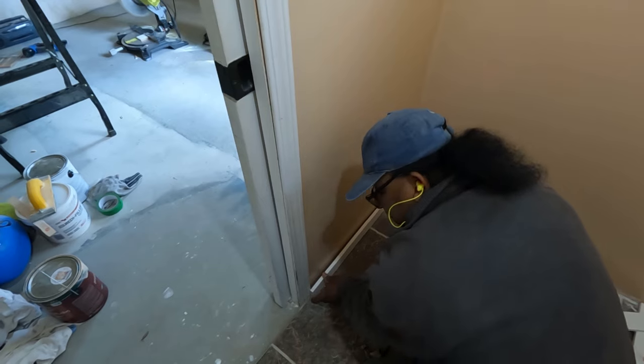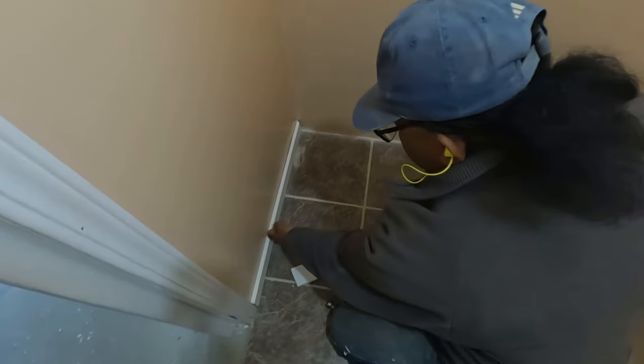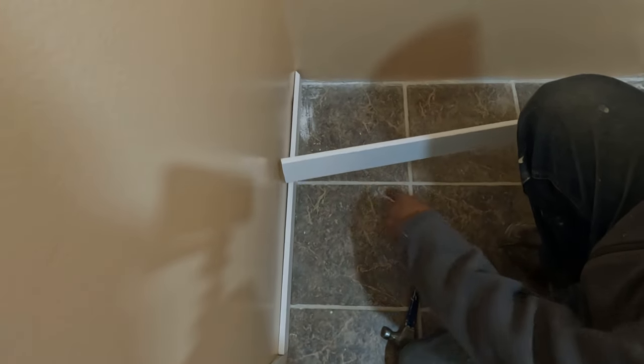My first measurement was wrong, I still need to cut a tiny bit over here. Okay, this piece is perfect. Now I need to cut these ones at 45-degree angles.